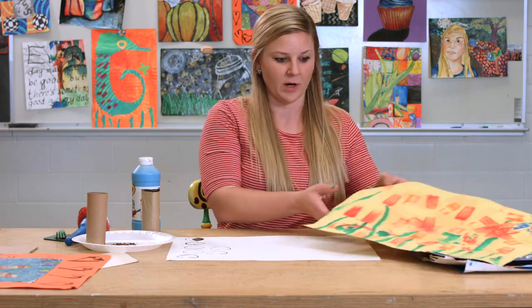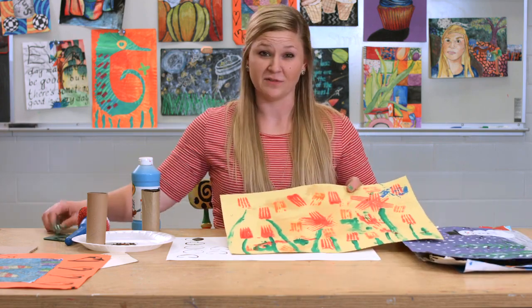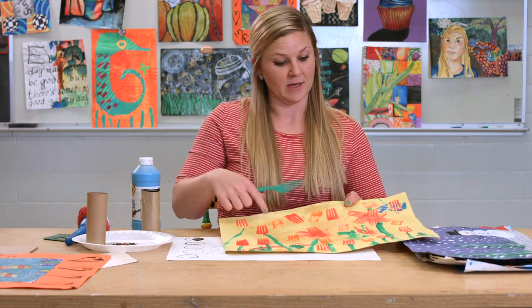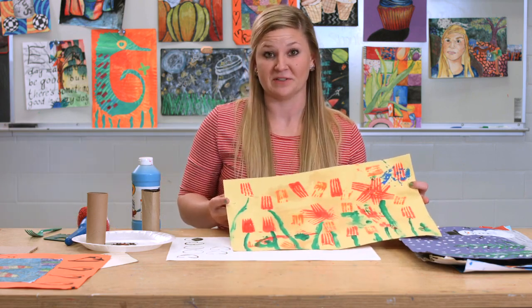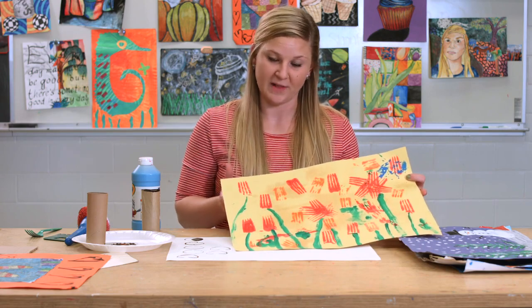Another way to stamp that I like to use is with plastic forks. When you use a plastic fork, you're able to create some different designs and elements. Here's a really nice example where we used the plastic fork to stamp and create some nice flowers.